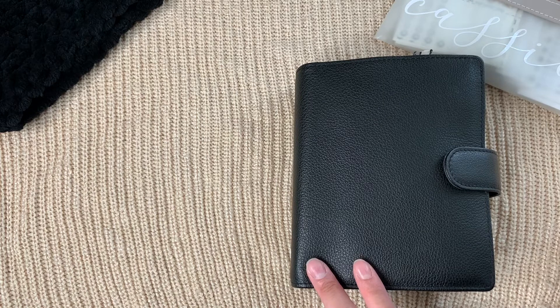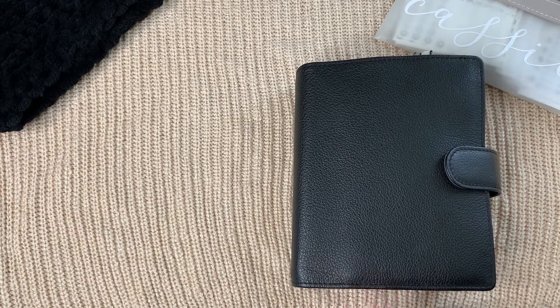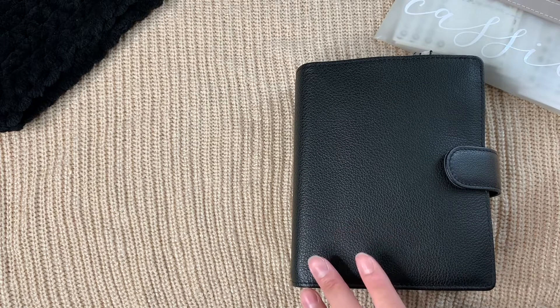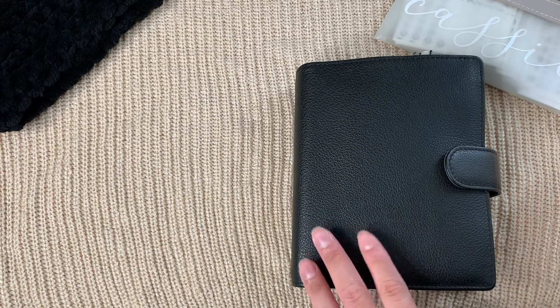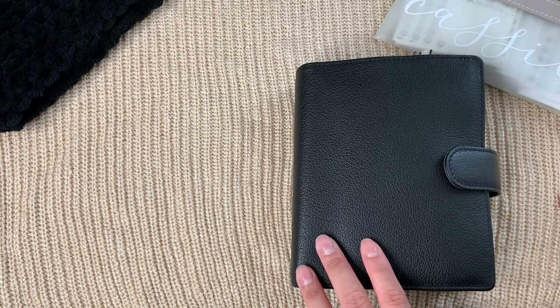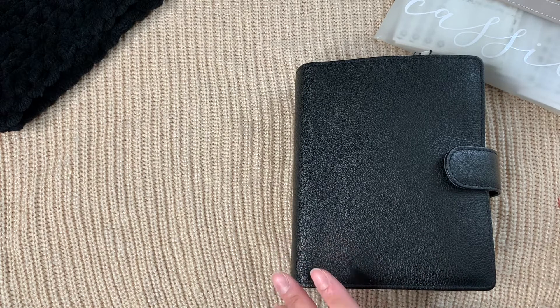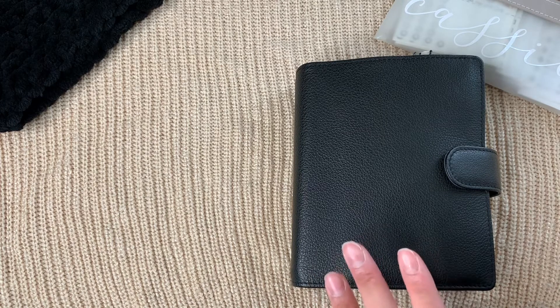For the last month and a half I was in a bit of a planner funk — I was uninspired and didn't love my setup to the point where I wanted to flip through it all the time. I really didn't open my planner as much as I usually do. I opened it to do about the bare minimum as far as tracking and tasks go.